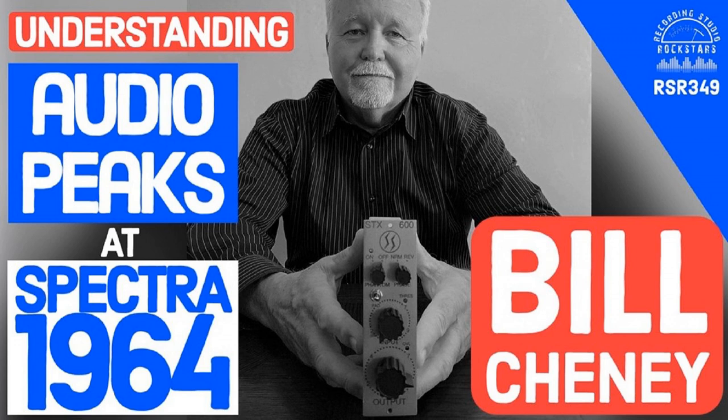Bill explains there are different first stages. The STX 100 previous model uses a 110 circuit, which is typically a little hotter. The 101 in the 100D is operating at 24 volts to ground, while the 110 operates at plus or minus 16 volts. That's an 8-volt differential — the simplest way to explain it without a chalkboard. The 110 had a little more headroom.